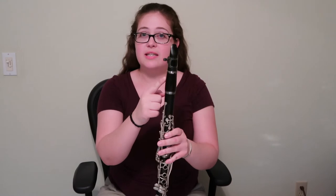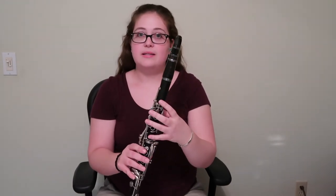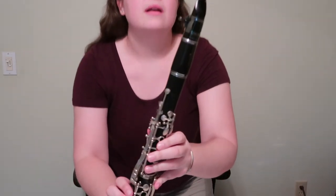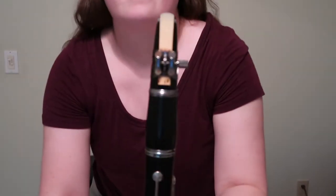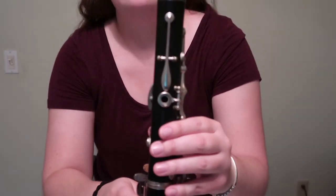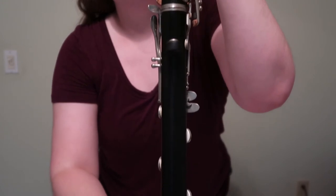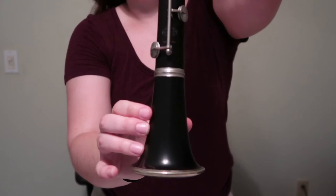The clarinet is made out of wood — it's kind of hard to see, but it's just really, really dark. Then it's got a lot of metal on it. Sometimes they're nickel keys, sometimes they're silver plated — it just depends on how fancy it is. Here's a close-up of the ligature and the mouthpiece. On the back side, this is where my thumb goes, and here's where your other thumb goes.